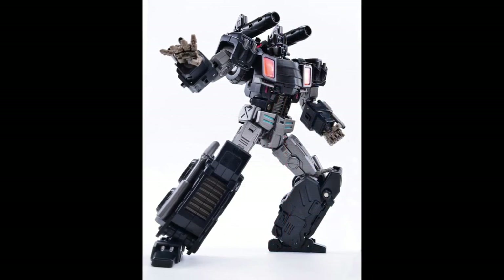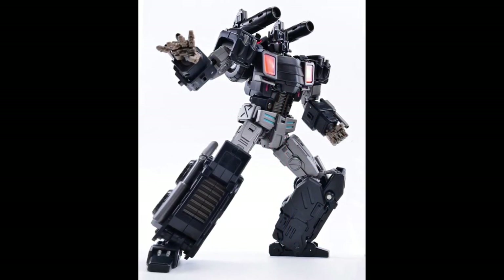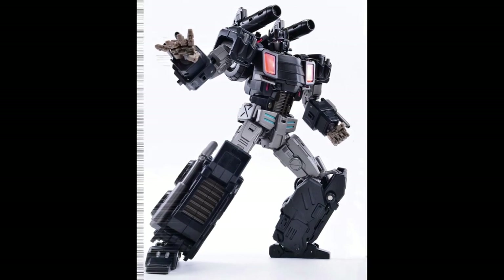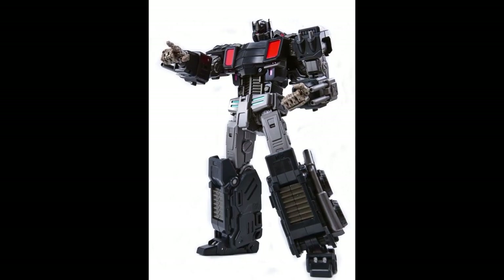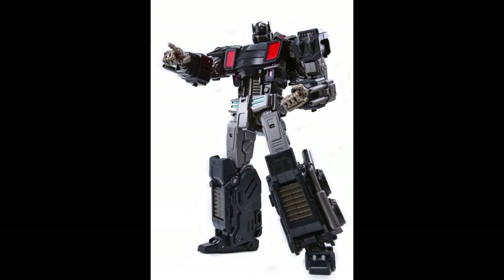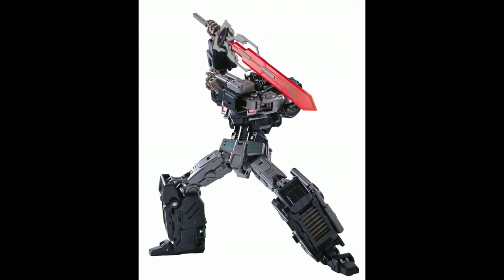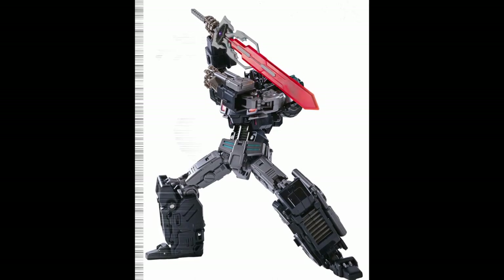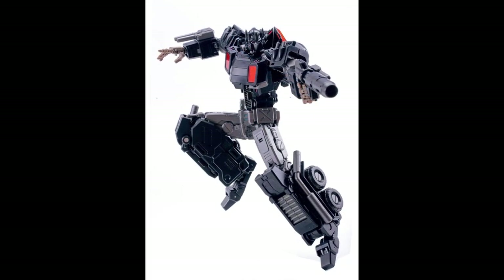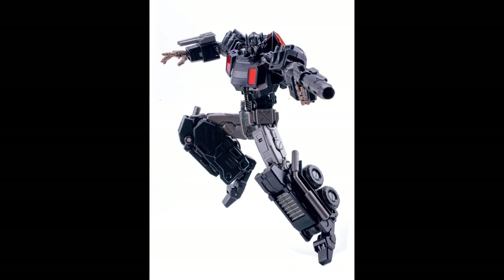It's very typical, but the articulated fingers kind of help. It's very different, and it seems like even with Make Toys, when they did their Nemesis version of the Striker Manus, it always comes with something extra. So I don't think, as a collector, you should pass this up. It has an Armada vibe to it too, with the cannons on the forearms.